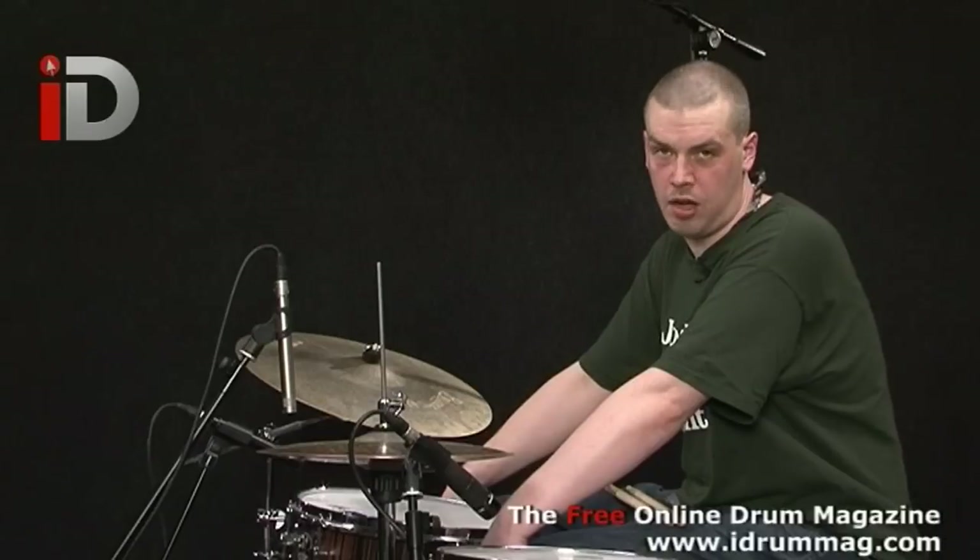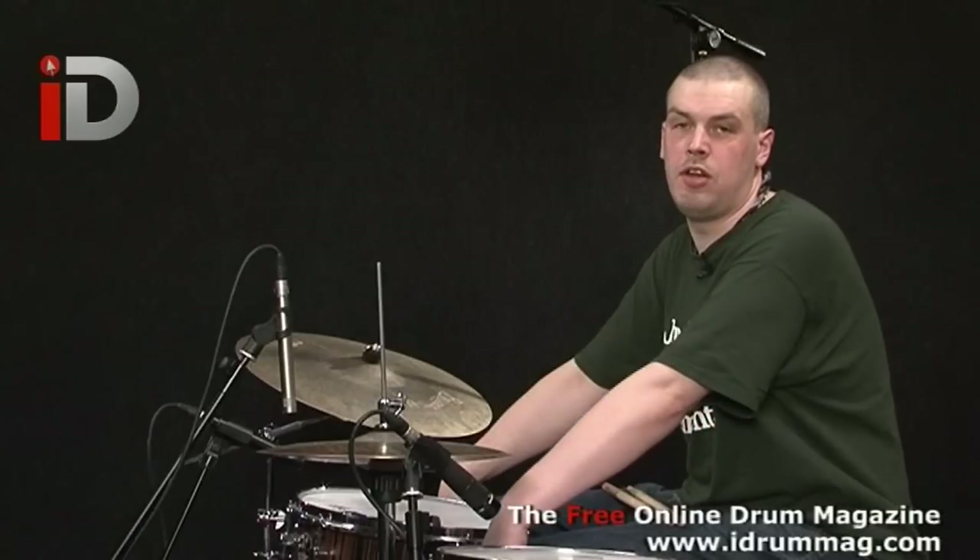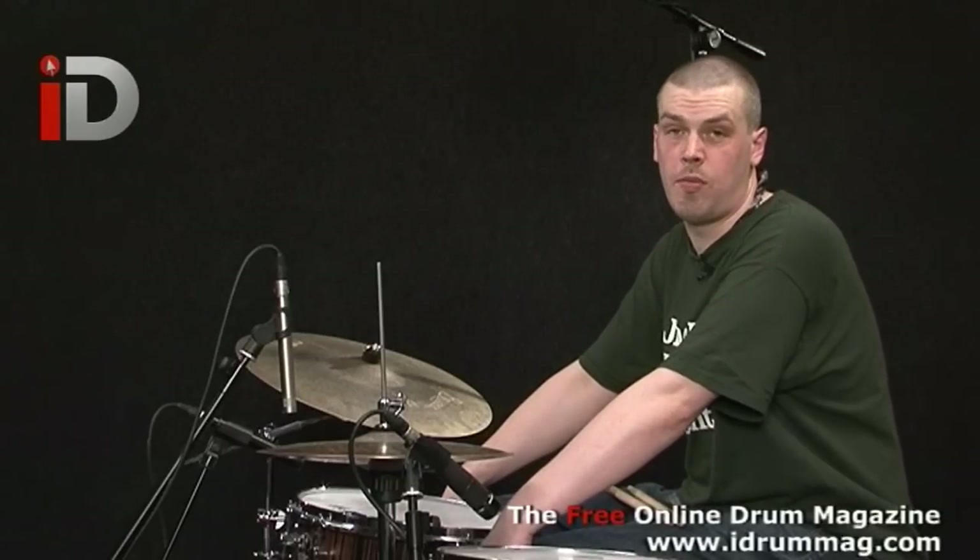For the next six lessons I'm doing some introductory concepts with drum and bass drumming, showing you all the different unique ways of approaching drum and bass.